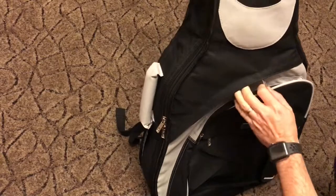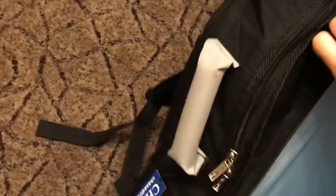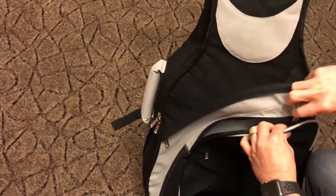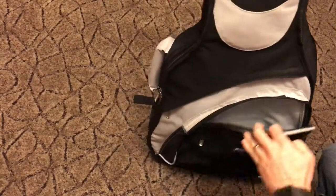You can put your music books in there — that's the inside of that compartment. And then there's a second zip where you can put either your effects pedal or your lead cables.